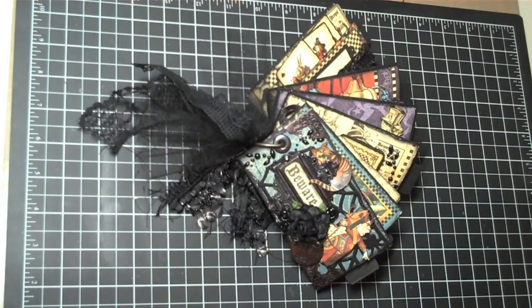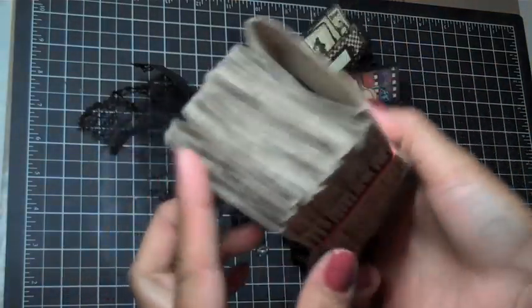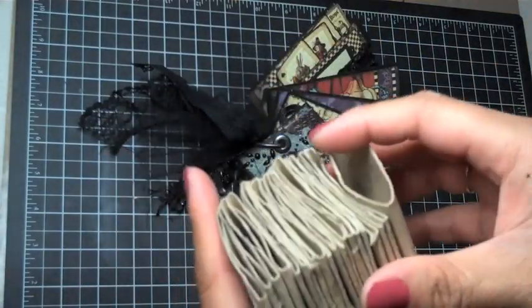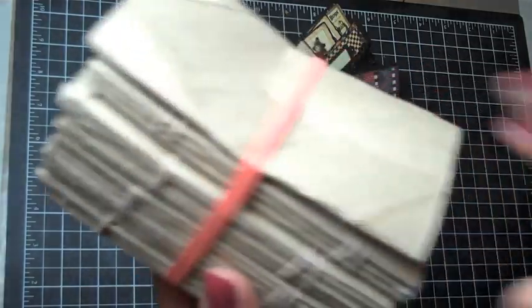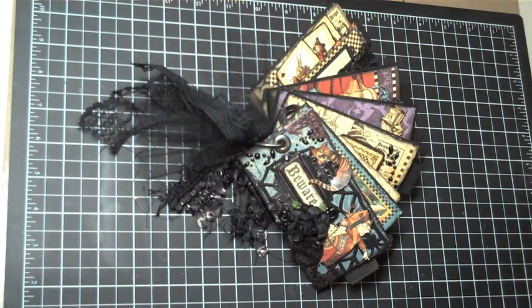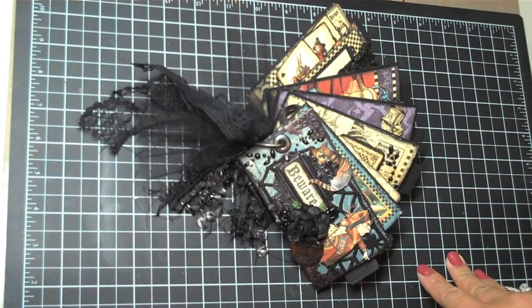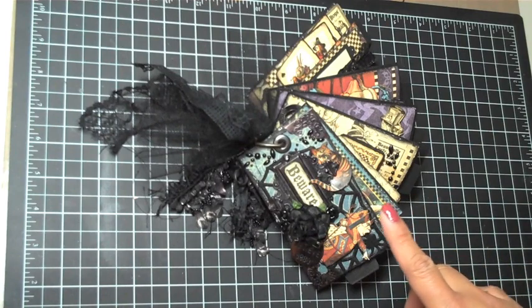Hey everyone, it's Arlene. I wanted to share a Halloween mini album with you guys. This mini album is made using recycled tissue paper rolls — basically when you're done with your tissue paper in the bathroom, save the rolls. You can make a mini album out of it. This has been around for quite some time, so it isn't anything new. This is only my second time making one, and I used the Halloween in Wonderland paper collection by Graphic 45.